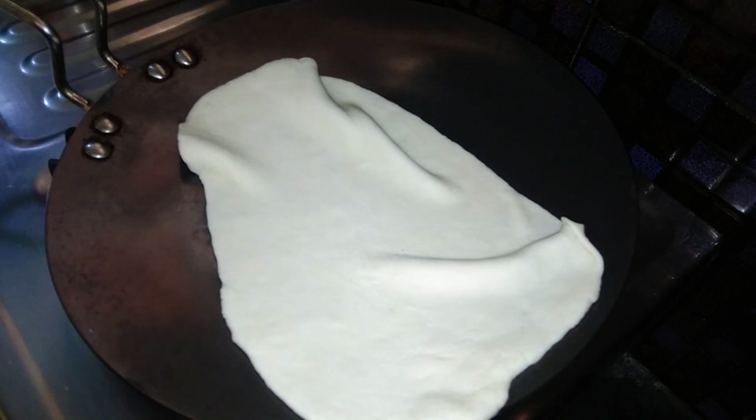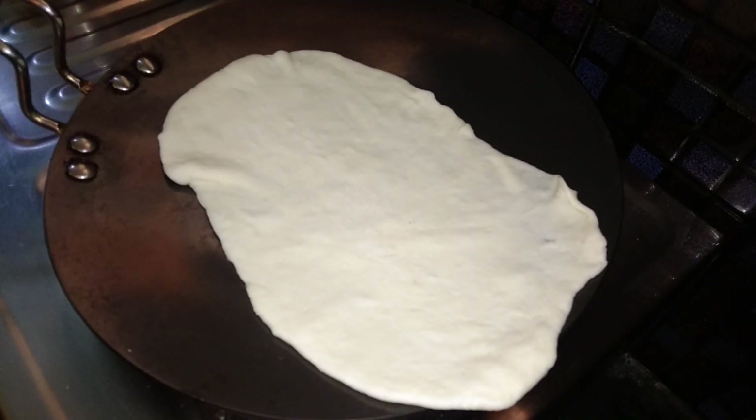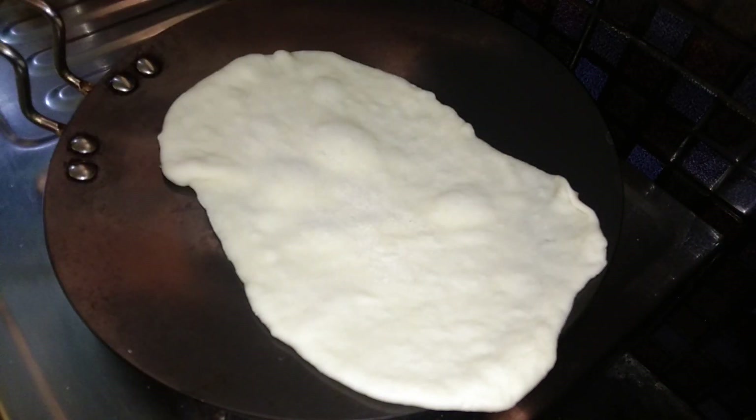We will add the pan to the heat. We will add the water to the other side. We will add the pan to the medium flame. We will remove the bubbles from the bottom. If we use the pan,